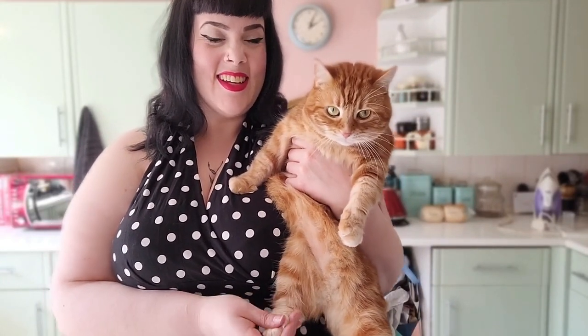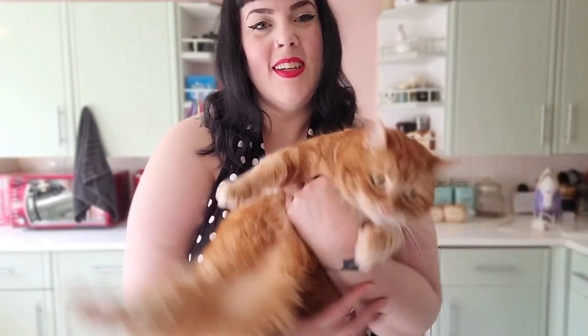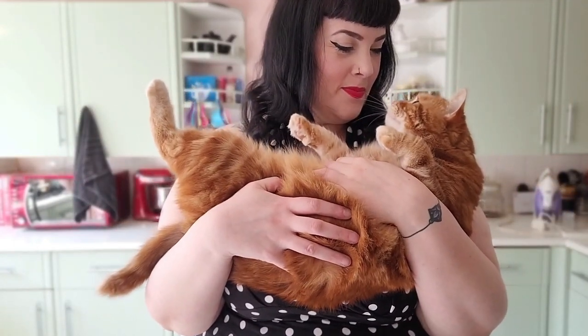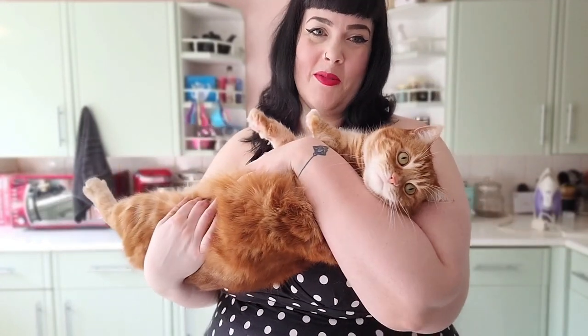I thought it was about time that I introduced you to this chonk — Cleo. She is the loveliest cat in the world. She's about seven years old and she is just the cutest.